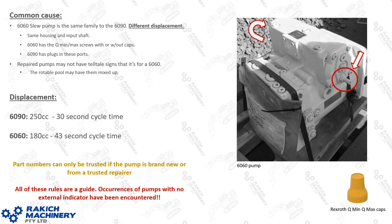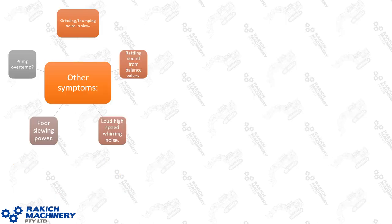This problem plagued us, and that's why we developed our troubleshooting procedure. Part numbers can only be trusted if the pump is brand new or from a trusted repairer who flow-tests it to confirm correct displacement. The symptoms you'll often see: pump over-temp, grinding and thumping noise in the slew, problems slewing on single engine but fine on two engines with a faint noise, a rattling sound from the balance valves, poor slewing power, and a loud high-speed whirring noise.